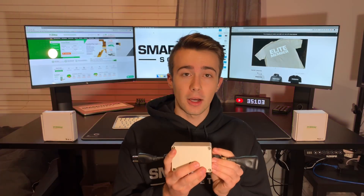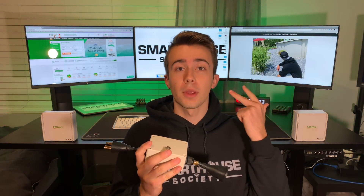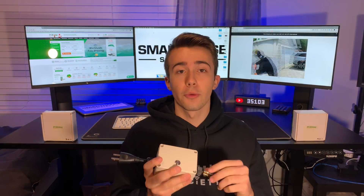The Sonoff Basic Smart Plug is a device where you can turn anything on and off that you plug into it. You would plug it into this end, plug this end into power, and you can turn on and off whatever is on this side. This is all controlled from OpenHAB, Home Assistant, Google Home, Amazon Echo, and through your mobile devices. For more info and to see it in action, check out the demo video linked in the card in the top right of your screen.